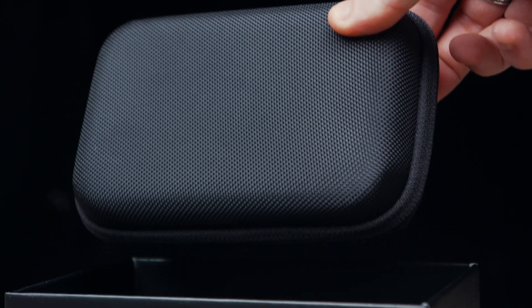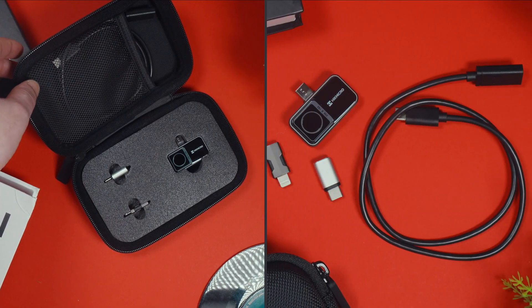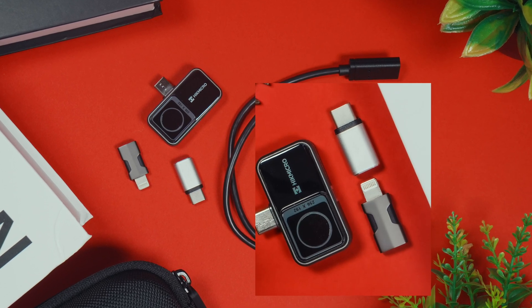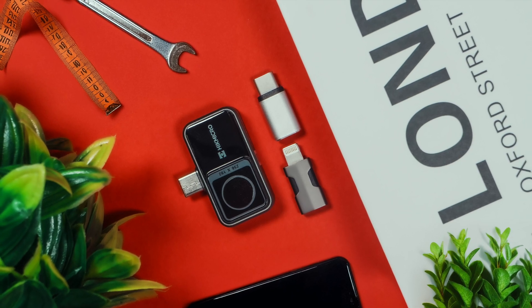Inside you'll find the thermal camera itself, a protective case to keep it safe on the go, some extension cables, a user manual, and a rather basic quick start guide. One thoughtful addition is the lightning adapter, which ensures compatibility with older iOS devices.